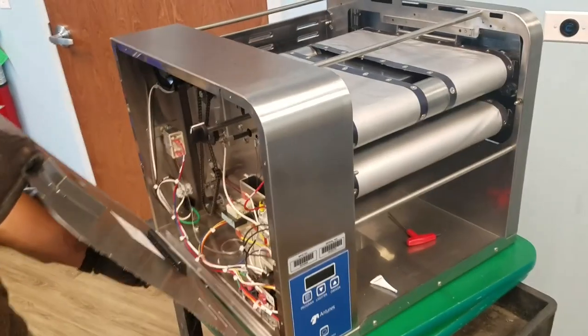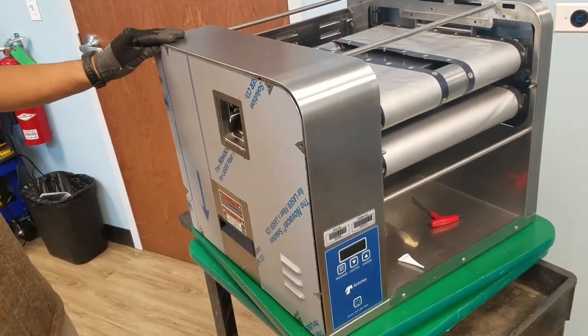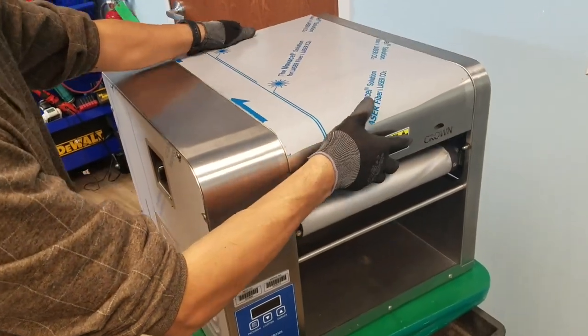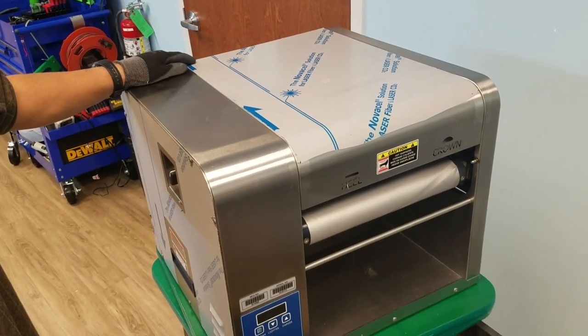Install the side electrical service panel and secure with all the screws. Reinstall the top cover. Plug the power cord into the outlet and turn the power on.